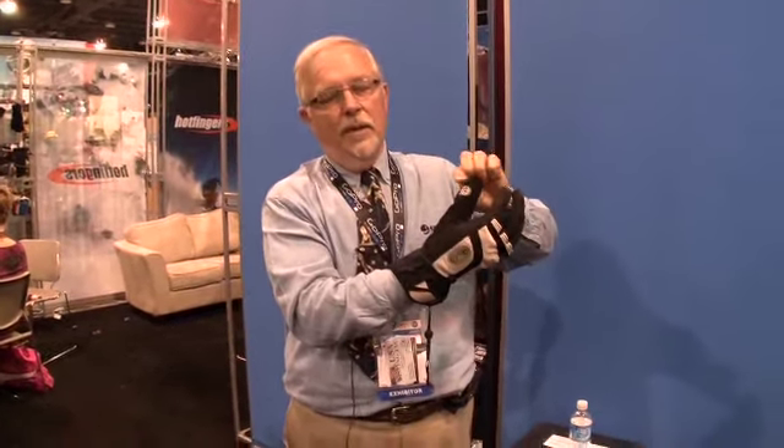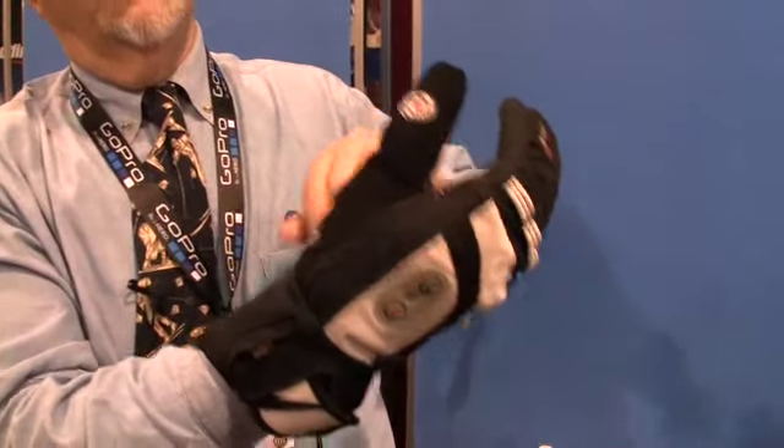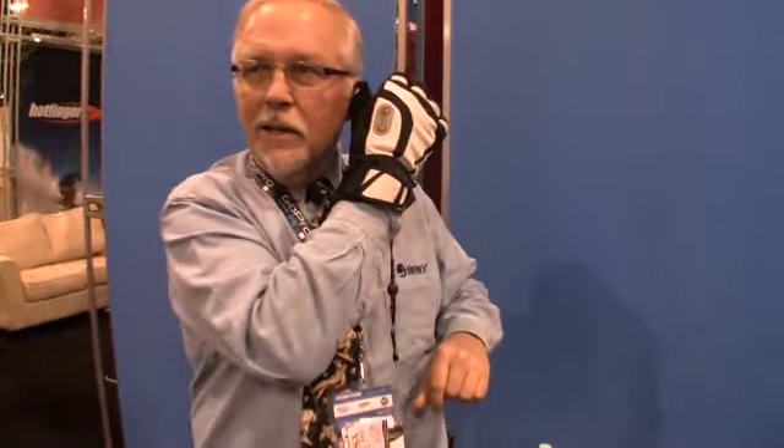You put the receiver to your ear, which is here on the thumb, and the microphone is down here. You take those two and you put it up to your ear, speak into the microphone, and you're connected to whoever the party is on the other end.